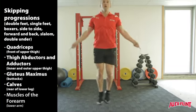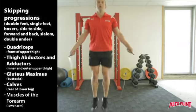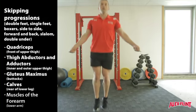Four: side to side jumps. Five: forward and back jumps. Six: slalom jumps.